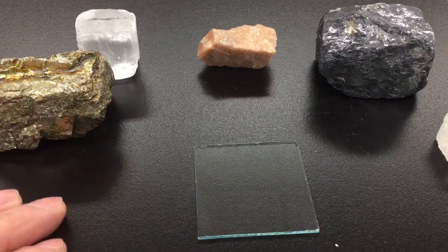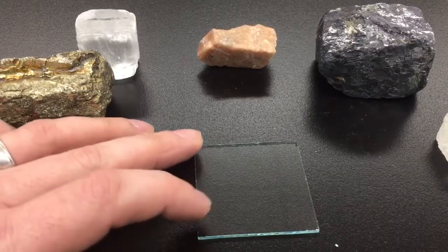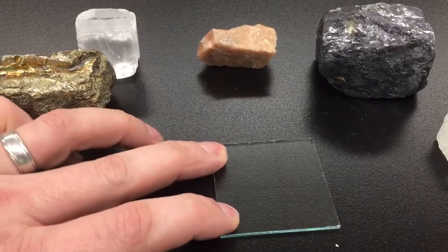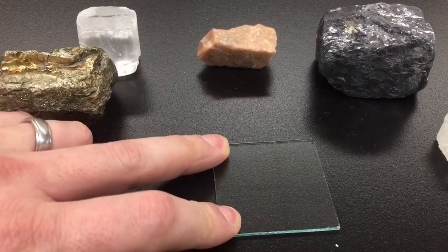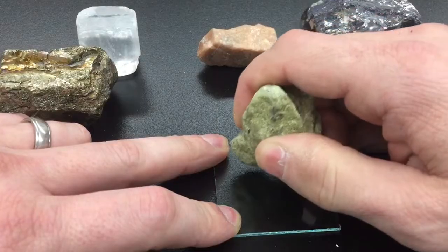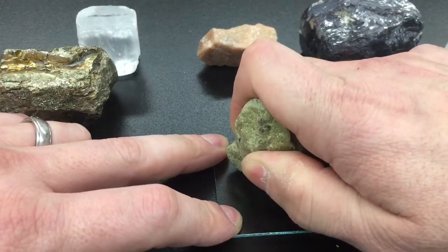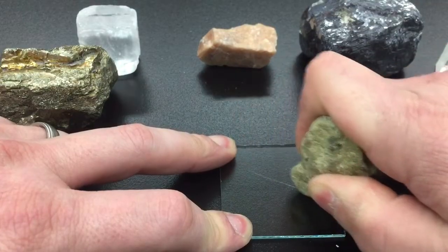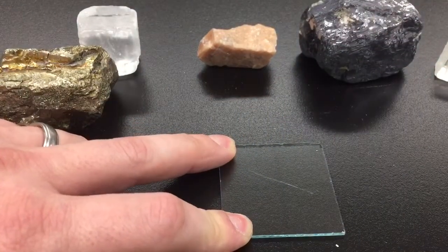When testing the hardness, please be careful. Place the glass plate firmly on the table and hold it down with a couple of fingers on one hand. Take the mineral sample in your other hand, press down pretty firmly against the glass, and make a short scratch in the glass.